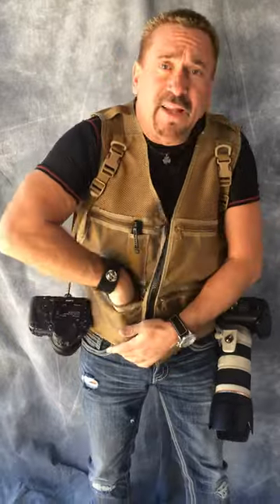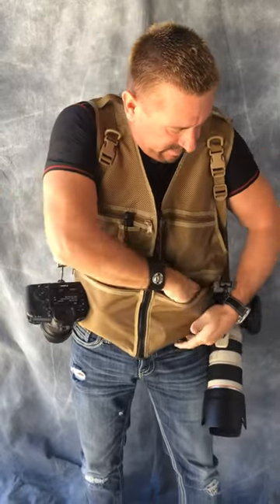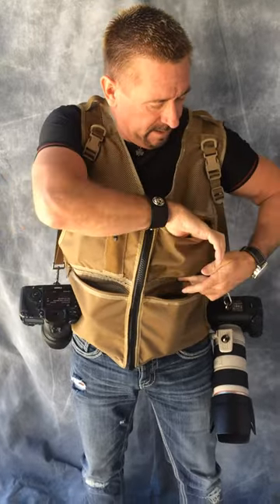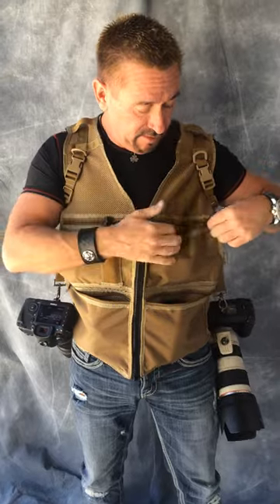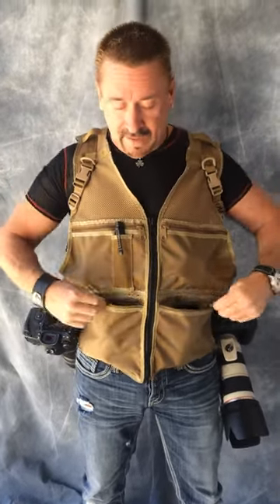The pockets aren't box pockets, so I'm still able to hold different lenses. I've got a 10-20 Sigma there, I've got a 100mm macro — it's a little pin pocket. This top pocket would be good for a teleconverter, batteries, memory cards, filters, cleaning cloth, anything like that.